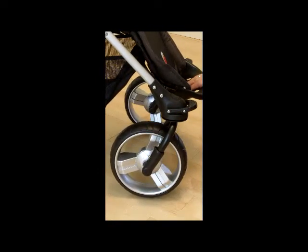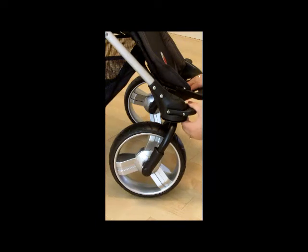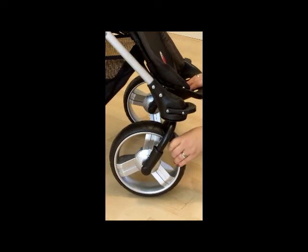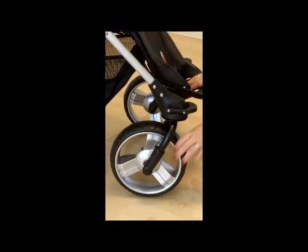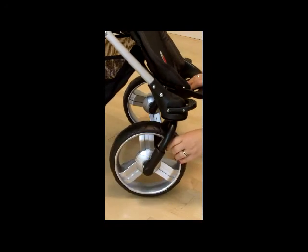If you're going to be going over rough terrain and need the wheels to keep headed straight ahead, simply engage the swivel wheel lock and then the wheel will no longer turn. To disengage it, simply push up on the bar and you get your swivel again.